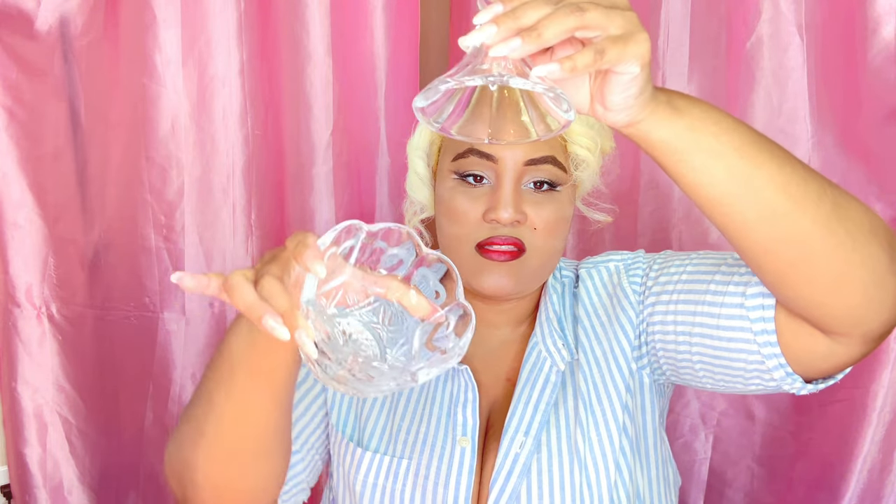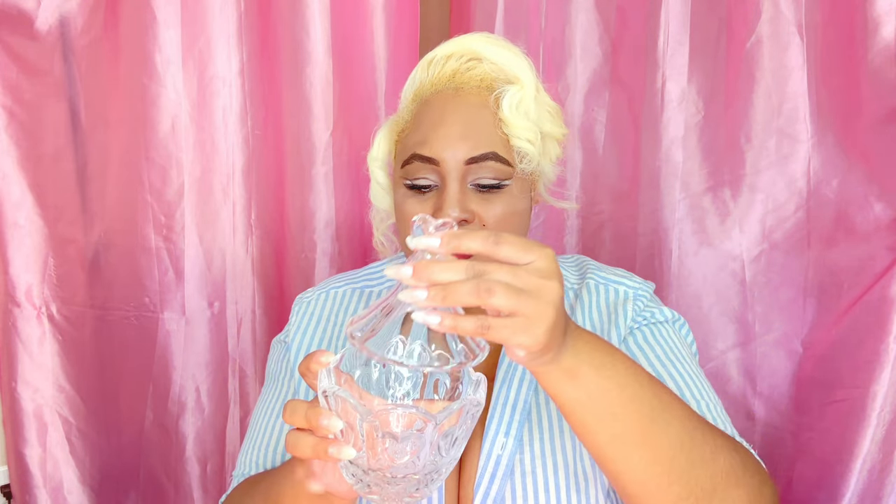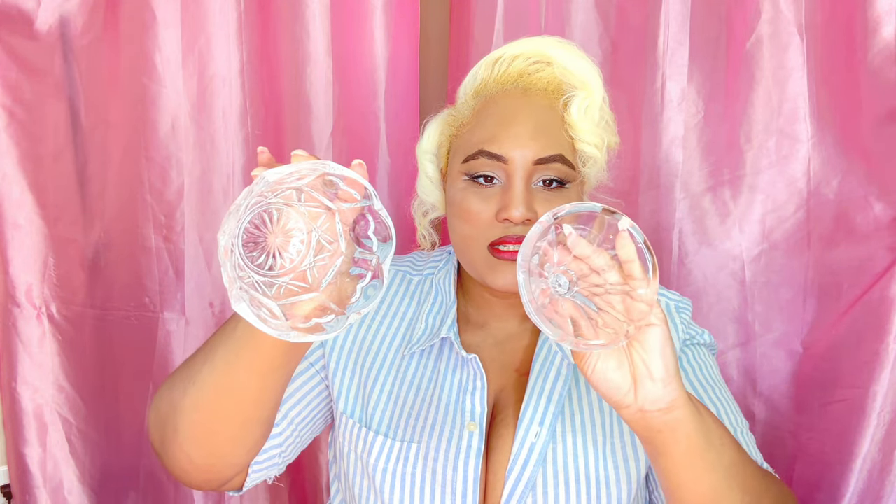Next I got this glass candy tray — I thought this was so adorable. I found it at Salvation Army. It's so pretty — anything with hearts I just want to have. I'm going to put this on my coffee table and have candies inside of it when people come to visit, just to have a little sweet treats. It is really beautiful.